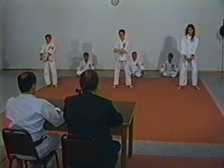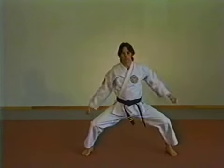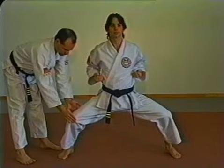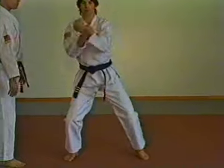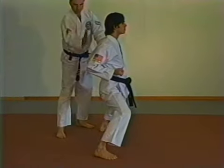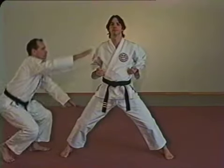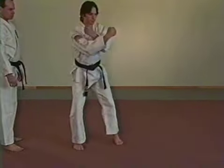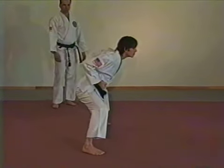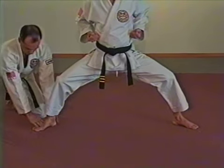Horse stance in place. Cross your right arm over your left and step out with your left foot — twice your shoulder width. Now sit down like you were riding a horse. Push out on both knees and turn your feet inward as much as you can. Bring both hands to your side in fist form. Back should be straight with head lifted high. Common mistakes: not sitting down in the stance with knees pushed out; leaning too far forward in the stance; feet pointed outward instead of inward.